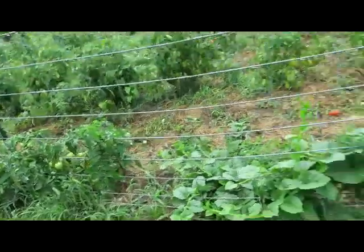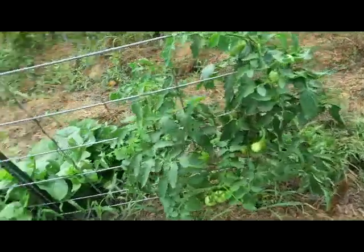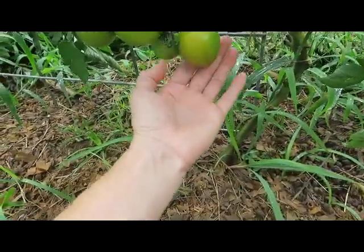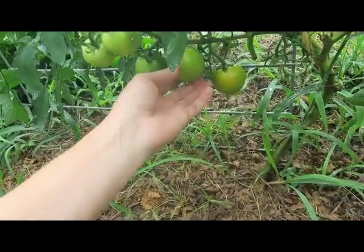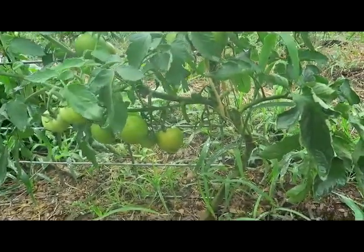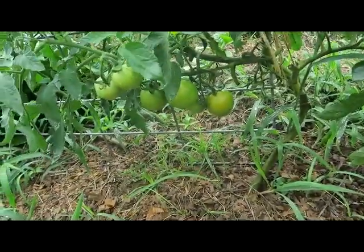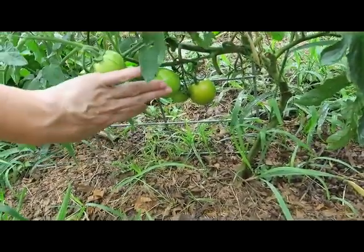This one right here is supposed to be Burpee Long Keeper and I'm really disappointed with the size. I was hoping this would be the kind of tomato you get at the grocery store with a really good storage life. My husband likes those tomatoes — and the firmness as it's starting to ripen, it definitely has that firmness. This is about the ripeness that I would pick these. You don't want to wait for this particular kind to get totally ripe on the vine because it'll actually start rotting.